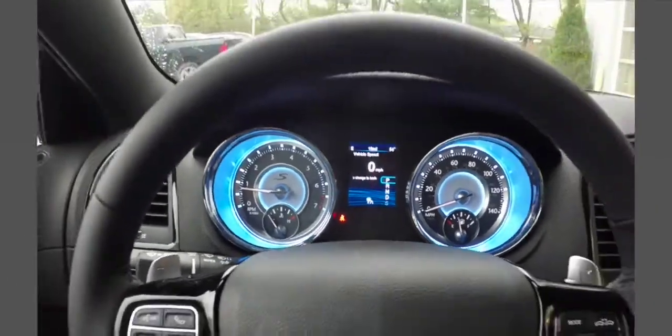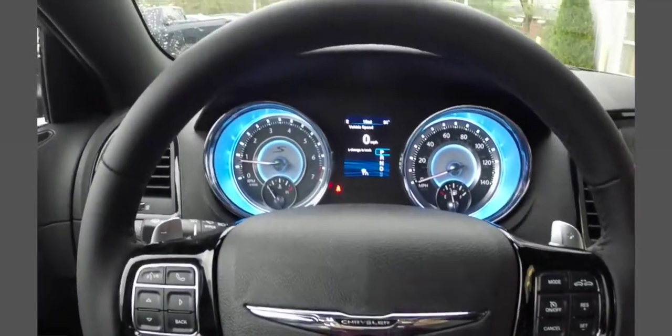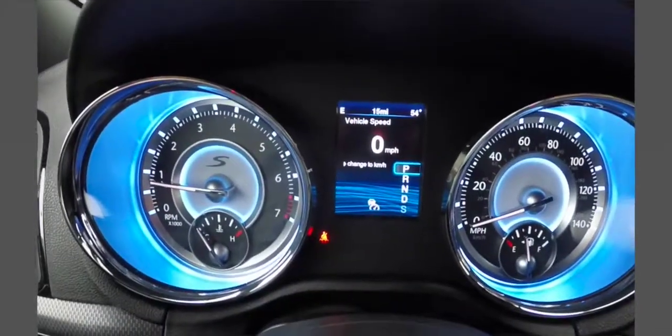Today we're gonna demonstrate the adaptive cruise control on this 2014 Chrysler 300S. We'll be using the buttons on the right side of the steering wheel and the display screen in the center.